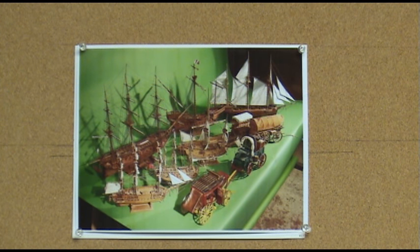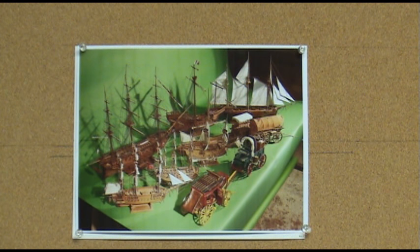Here's what I call my conglomerate of all my models — five boats and three wagons that I've built. I hope you enjoy them. Thank you for watching.